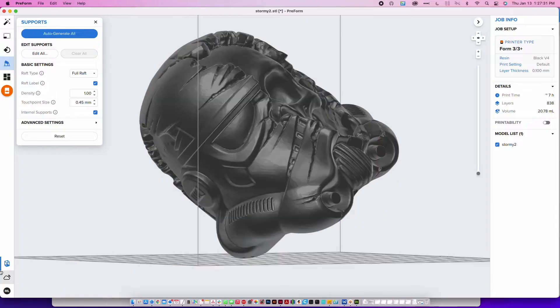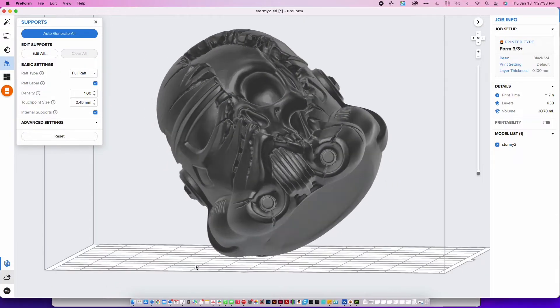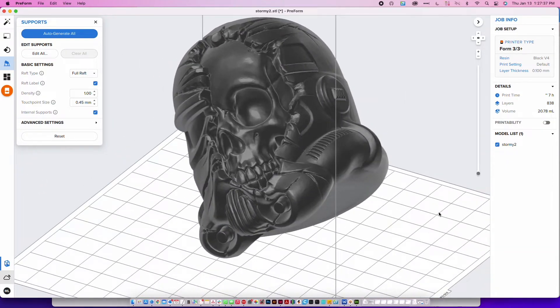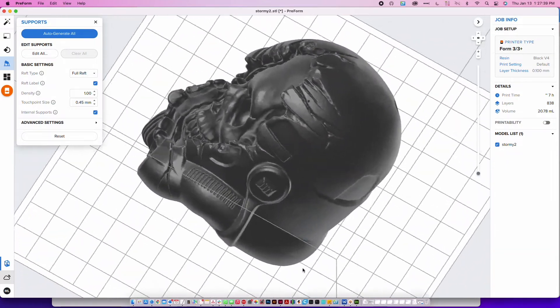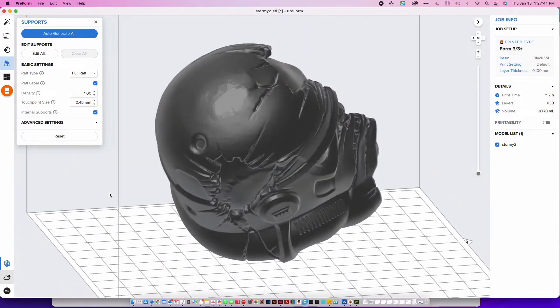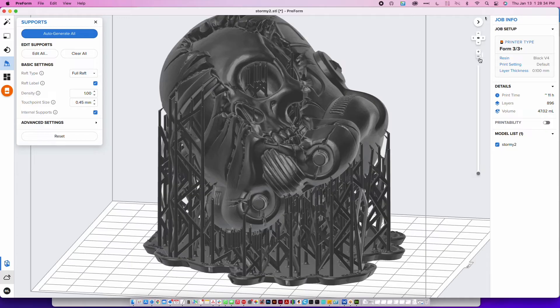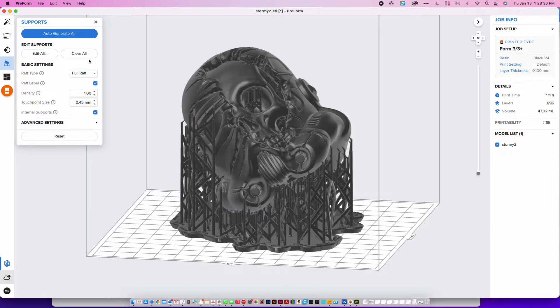Normally we would use this for something practical, like a mount we'd actually use in our store, but today I wanted to print something a little more fun — a stormtrooper type model. We chose this model to show off the detail of this type of printer. You can see here that they have an auto-generate feature which generates supports within your model, and you can edit these manually if you want to remove or add more supports in different areas.